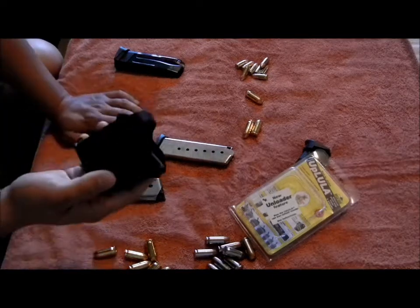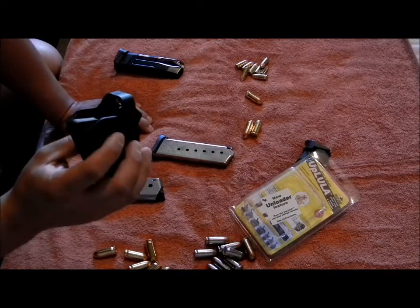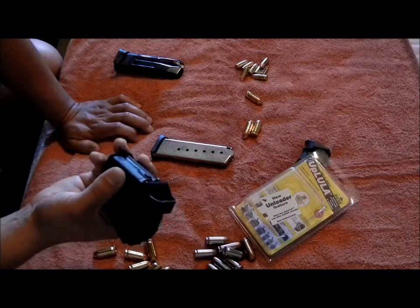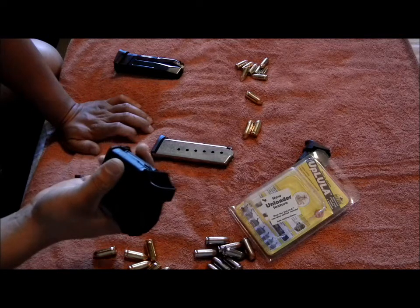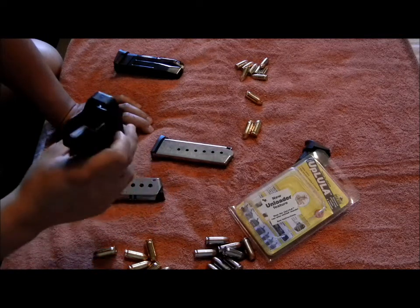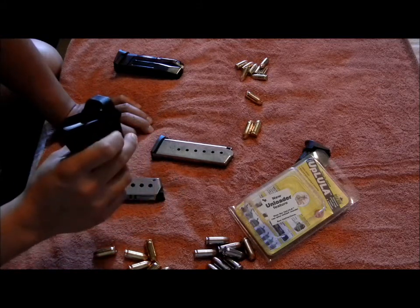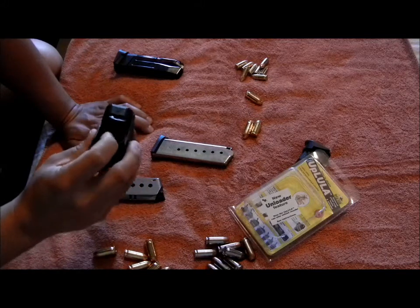It's all plastic or some kind of polymer. The only metal in it is in the springs. There's a loop where you can put some kind of a key chain — you know, a rope on there — so you could hold it, pull it out of your pocket or hang it somewhere. And this middle piece right here goes on the follower.